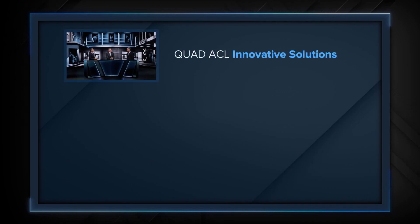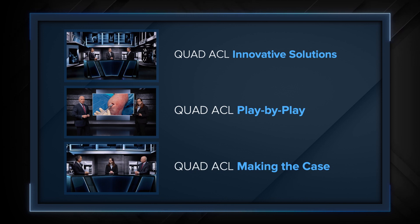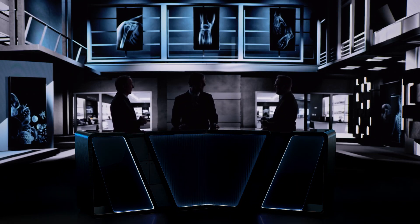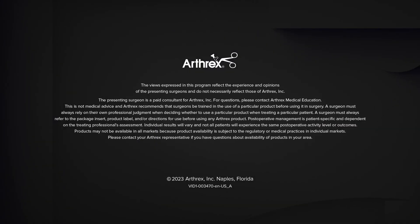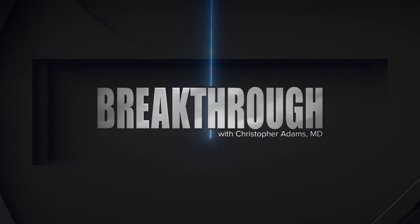John, Lee, thanks again for joining us today. Thanks for having us. Be sure to tune into our other Breakthrough episodes, including highlights of the literature, the surgical technique, and case presentations. Thank you for joining us. We'll see you next time.